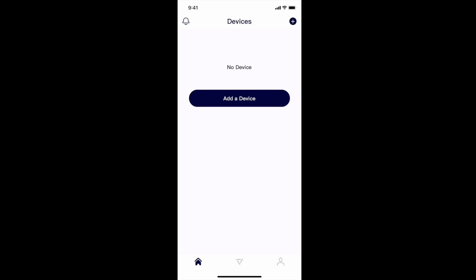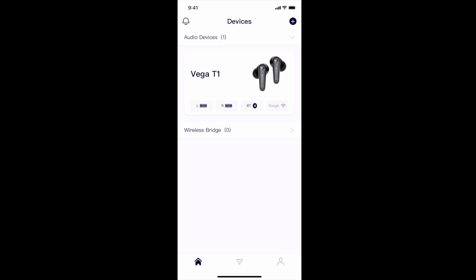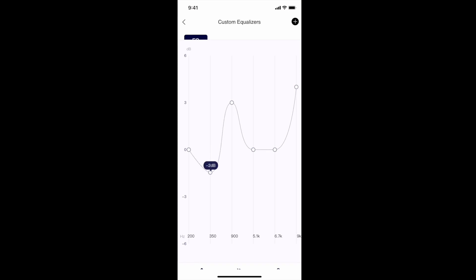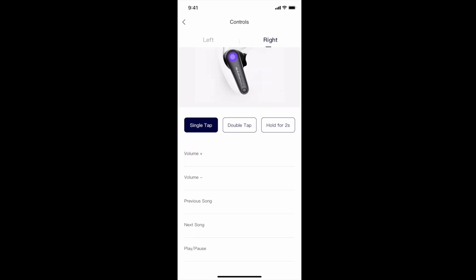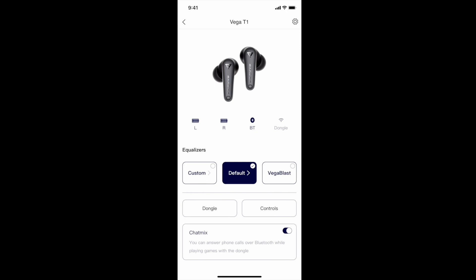Once you've downloaded the app and started it up, this is the home screen. Make sure your earbuds are on and trying to connect, then hit "Add Device" and select the one you want. It shows the battery life of each earbud and that they're connected via Bluetooth. You can click on it and see the equalizers — it's set on default. There's "Vega Blast" which enables super volume but may reduce sound quality. You can also go to Custom and adjust it yourself, or choose from the different preset options. Under Controls you can change what single tap, double tap, and hold functions do on each earbud.